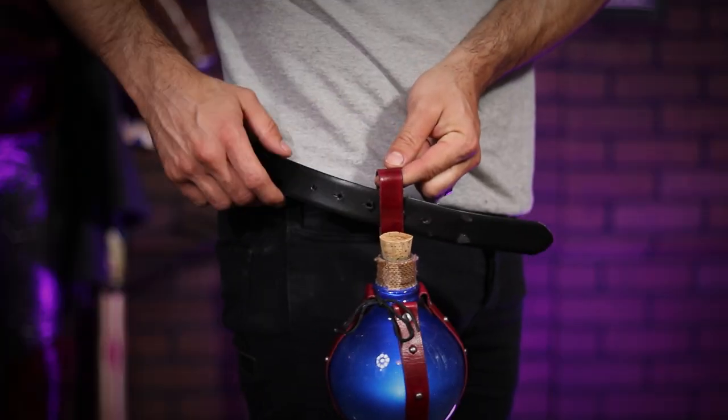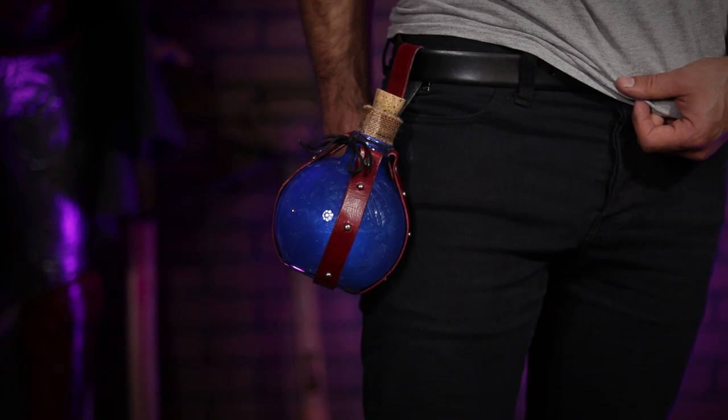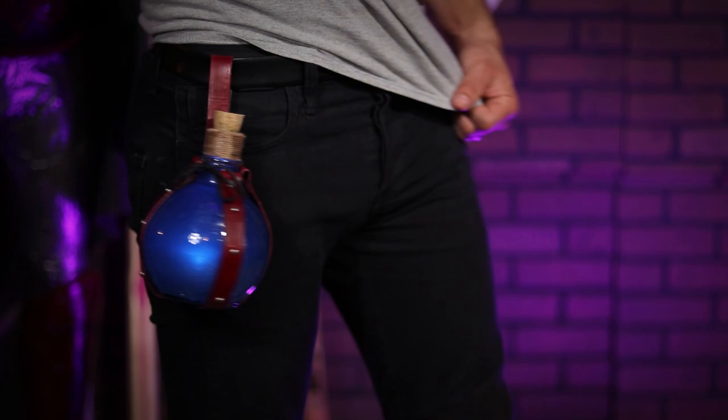And there you have it! Whether you are a front line war mage or a back end healer, you are going to look stylin' out there on the battlefield. Just stay safe out there, keep track of your mana, and as always, keep leveling up!